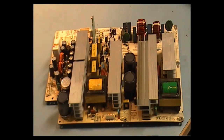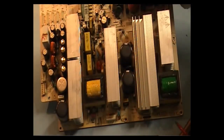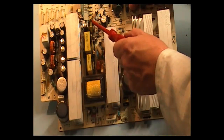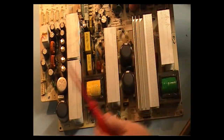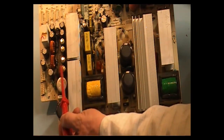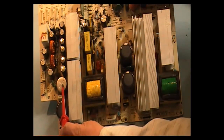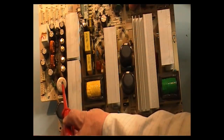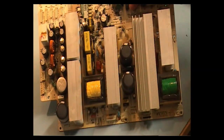I've taken out the power supply just to give you a better view. And you can see all the caps now that are bulging. This one here is your standby transformer — that's your standby voltage. Then you have one, two, three, four on that side of the heat sink. And this one here is looking a bit stressed. It doesn't look like it's bulging but it looks like it got very hot, so I'll have to replace that as well.